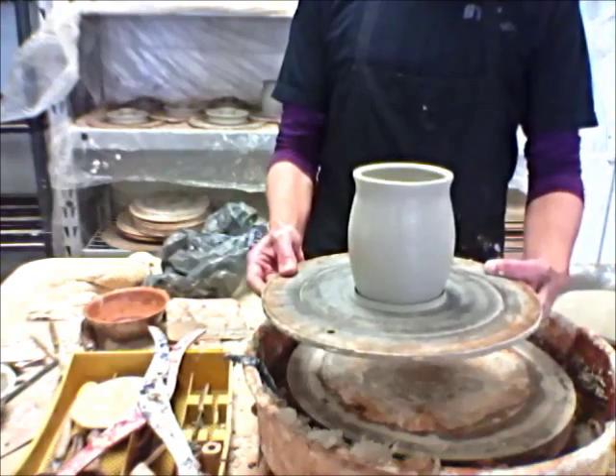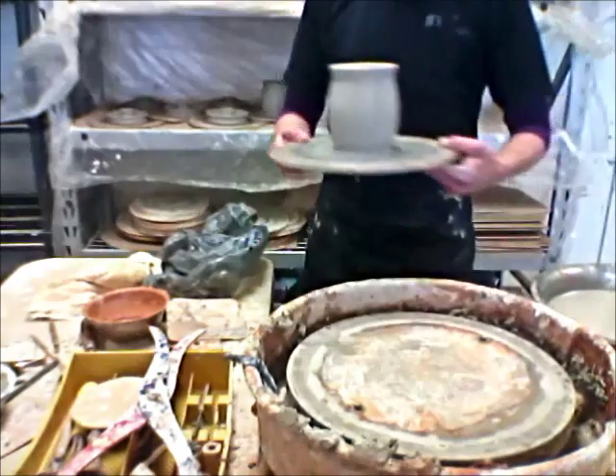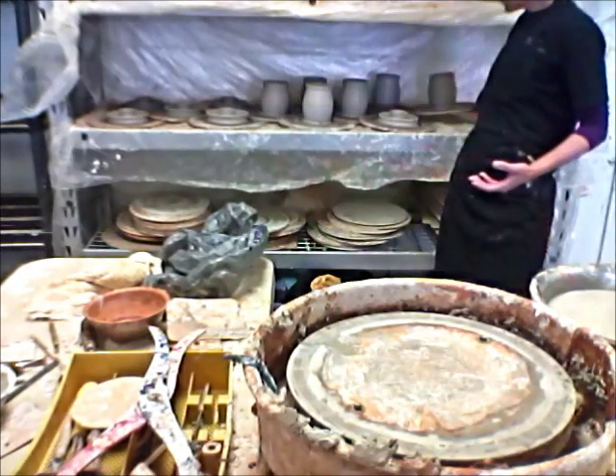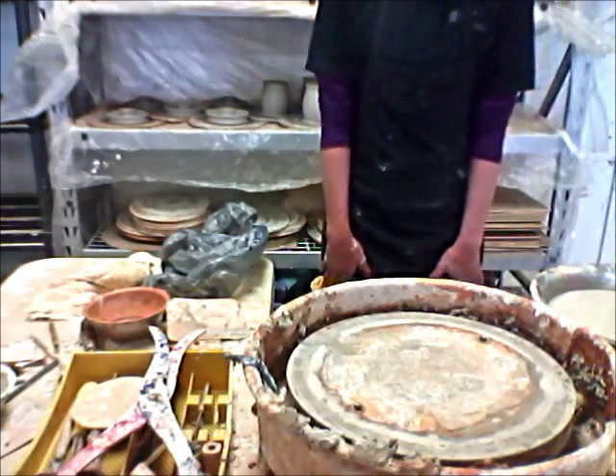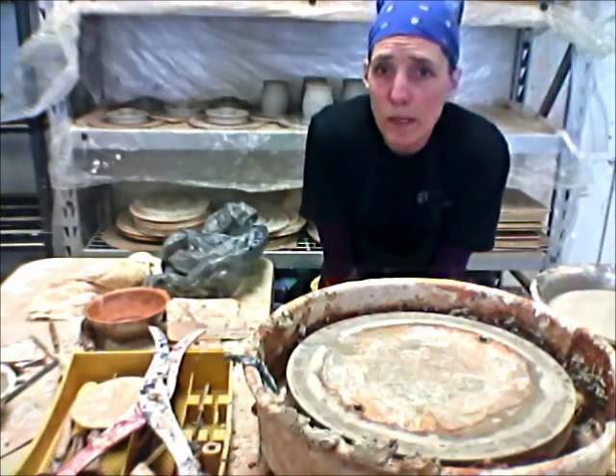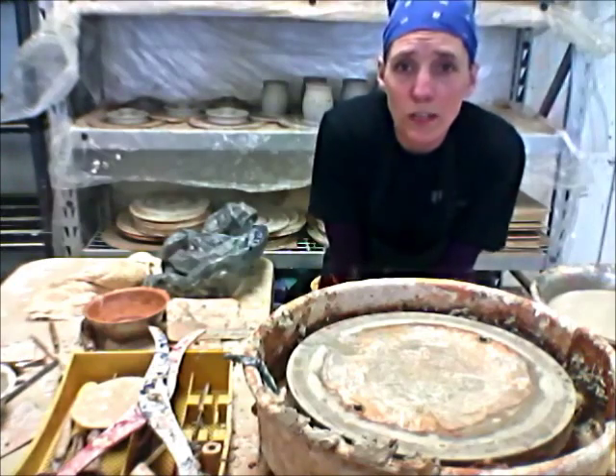Nice little candle luminary. I'll put this over here with the others, and that's that. I'll be heading on down to trimming here in the next day or so — stay tuned.